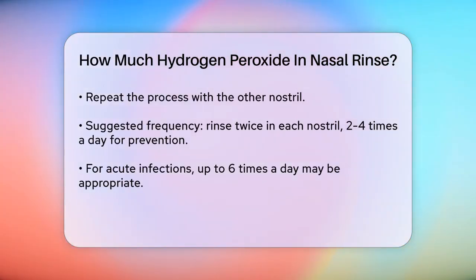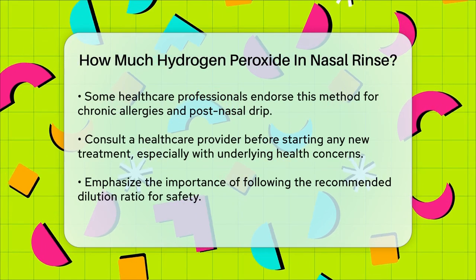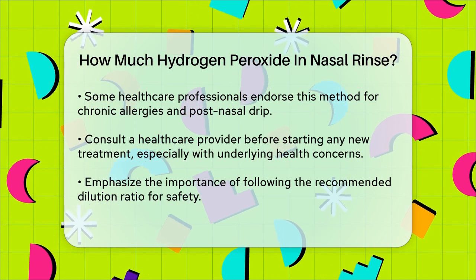It's recommended to do this nasal rinse twice in each nostril, and you can repeat the process two to four times a day for prevention, or up to six times a day if you have an acute infection. Some healthcare professionals recommend this method for conditions like chronic allergies, post-nasal drip, and even COVID-19 prevention. However, always consult with a healthcare provider before starting any new treatment, especially if you have any underlying health conditions or concerns.